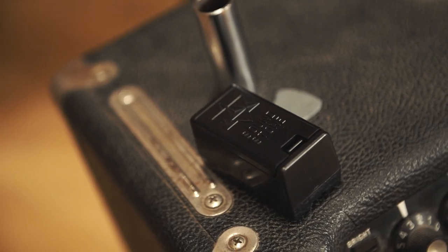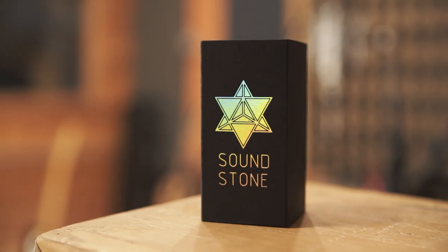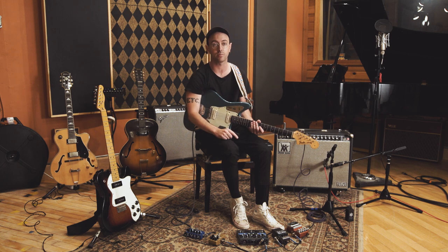Thanks everybody for watching the demo on the Soundstone. Head over to soundstone.co to purchase your own Soundstone, which comes with a free contact sample library. It will also be sold separately, but it goes really well with the Soundstone and it's going to help out your recording process a lot.